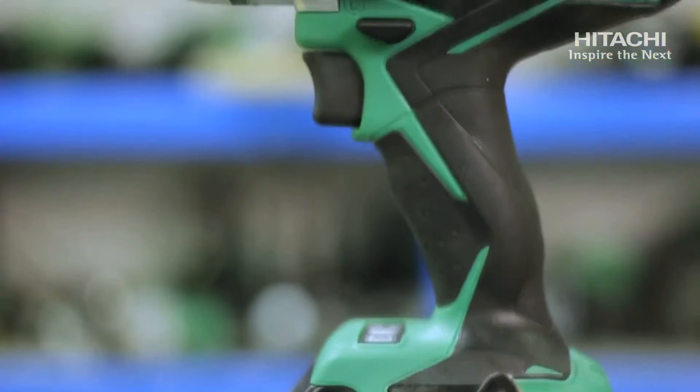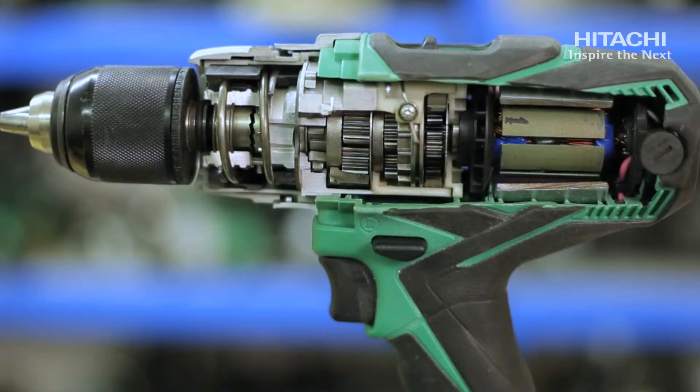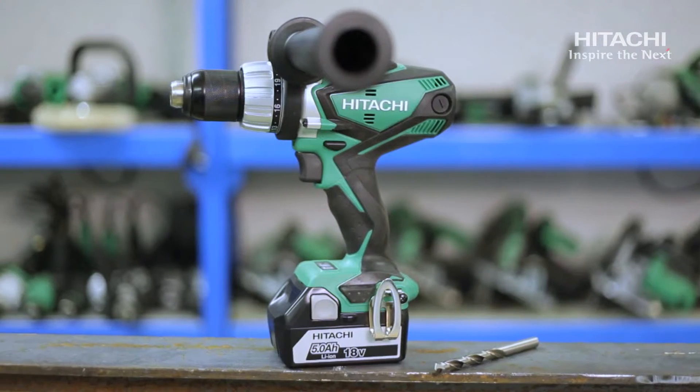It features a brand new all-metal design gearbox with needlepoint gears instead of the old planetary gears, which reduces friction and wear in the body and improves overall running time.